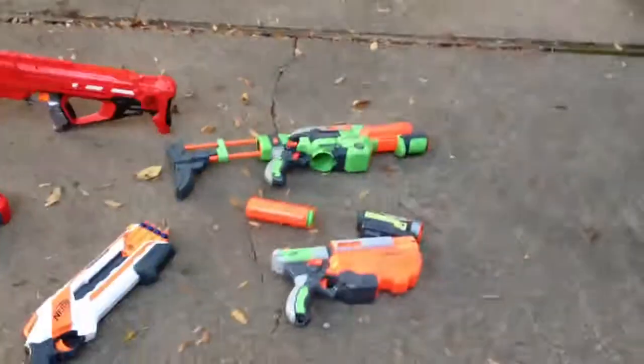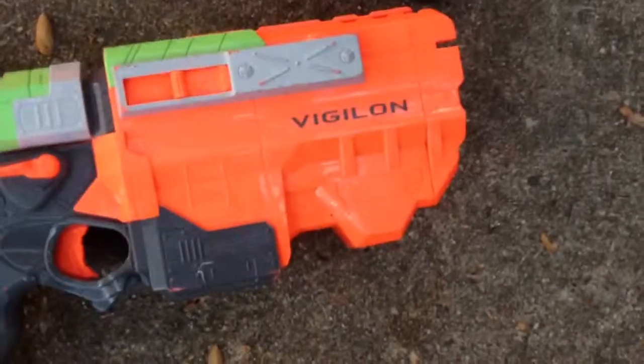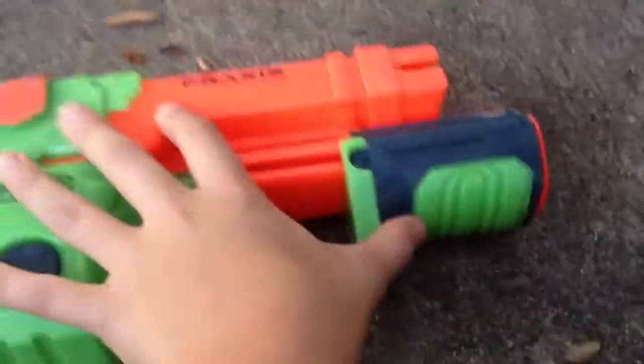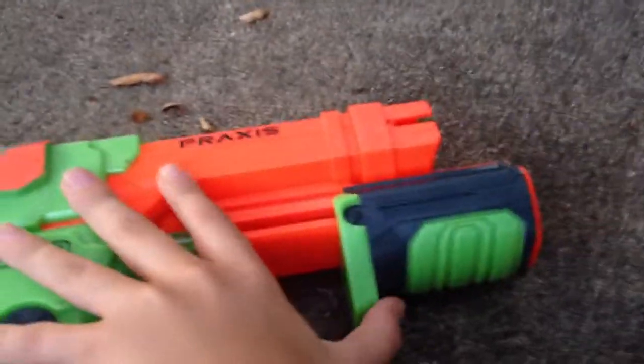Hey guys, Taylor here for my first ever YouTube video, and I'm pretty excited. Right here we have the Vigilon — that one's pretty cool. Over here we have the Praxis; it has a clip and a scoop, it's really cool. And I'm gonna have a Nerf War tomorrow hopefully.